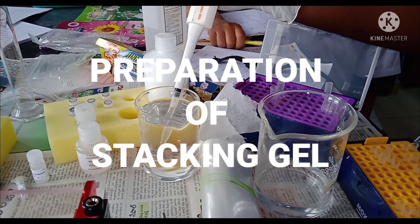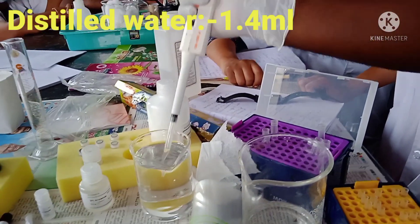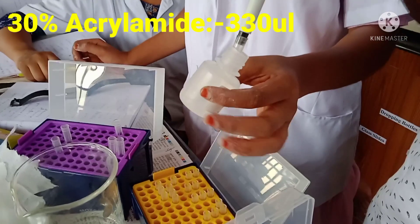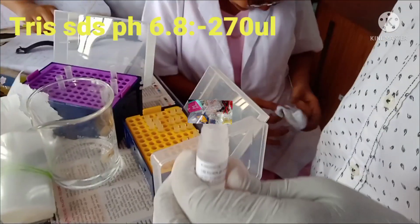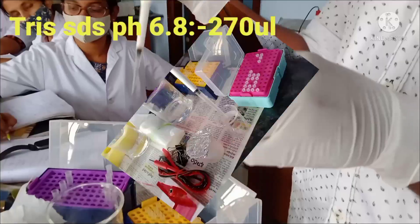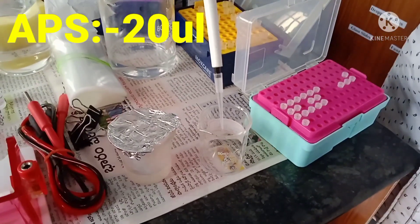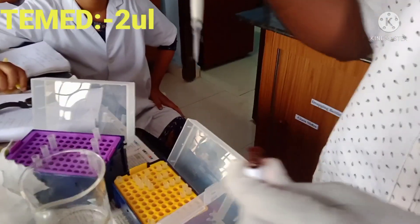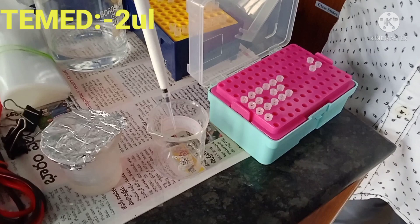Now let's prepare the stacking gel. For the stacking gel, take 1.4 ml of distilled water, then add 330 microliters of 30% acrylamide, followed by 270 microliters of Tris-SDS at pH 6.8. Then add 20 microliters of APS (ammonium persulfate). This composition gives 2 ml of stacking gel, which will be poured into the upper part of the vertical glass cassette.